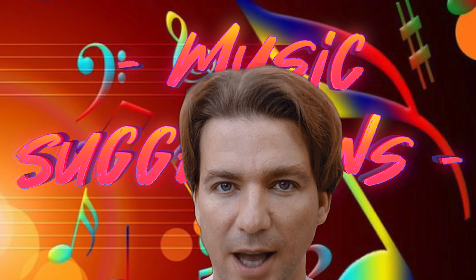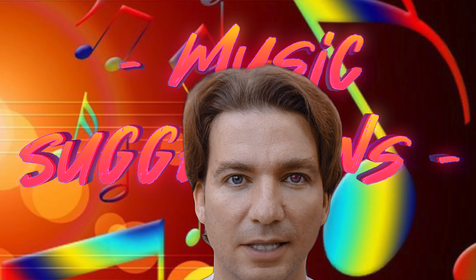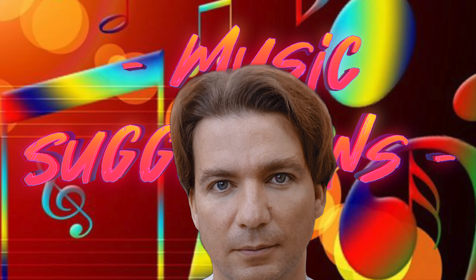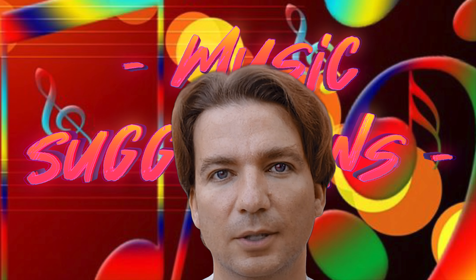Let me finish this video, as always, with some music suggestions, just so that we can exchange some nice CD tips in order to discover together new music or rediscover old classics. Here are mine for this video — of course feel free to suggest yours.